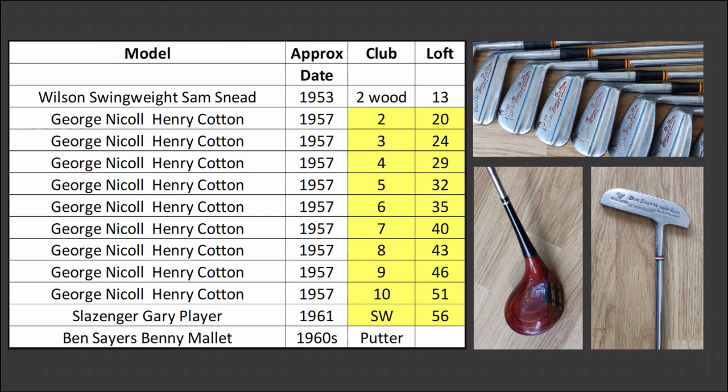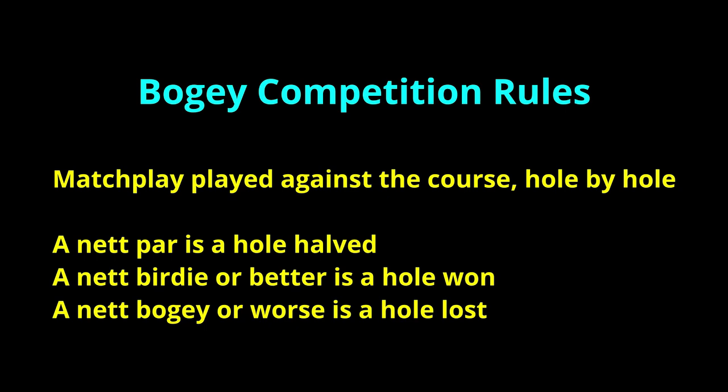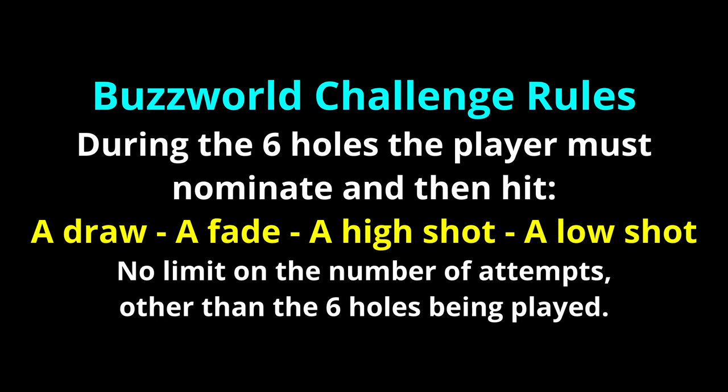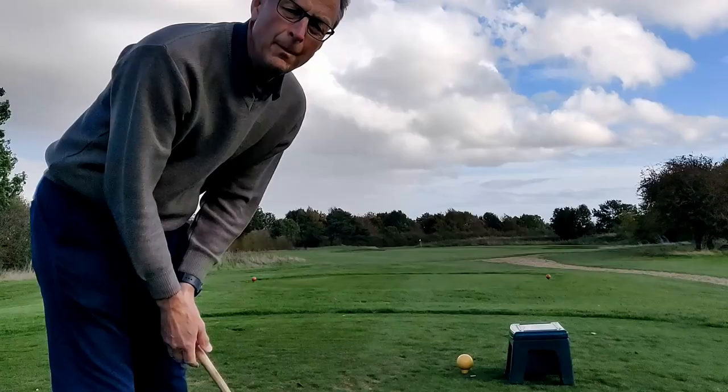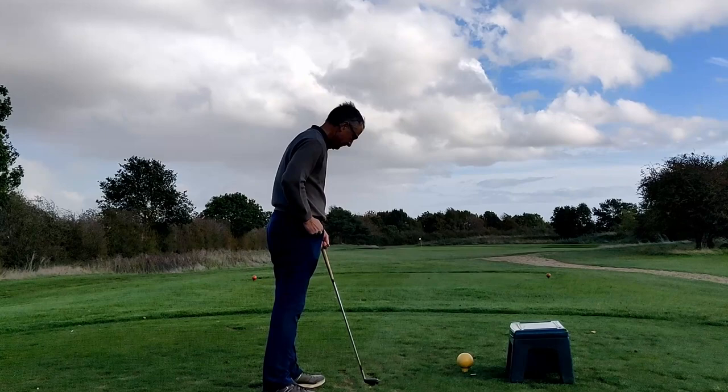Hello and welcome to Classic Golf Clubs, part two of the video featuring a set of George Nickel Henry Cotton irons. You can see the lofts for the clubs as well as additional clubs: a Wilson Swing Weight Sam Snead two wood, a Slazenger Gary Player sandwich, and a Ben Sayers Benny mallet putter. I'm playing a bogey match against the course over six holes, and I'm adding a new element — the Buzzworld challenge from Steve Buzzer — where I have to hit a draw, a fade, a high shot, and a low shot during the six holes. Steve Buzzer was in a way responsible for me taking up classic golf clubs, so it's only right I add something from his channel.